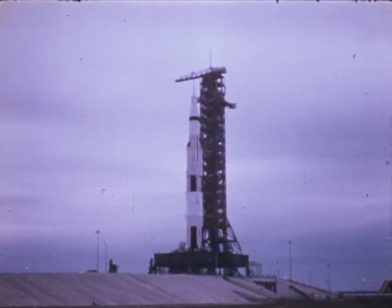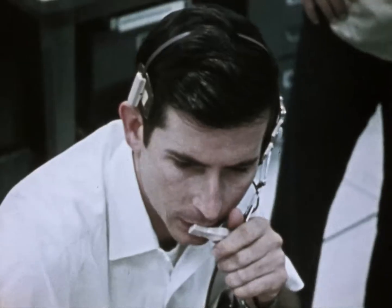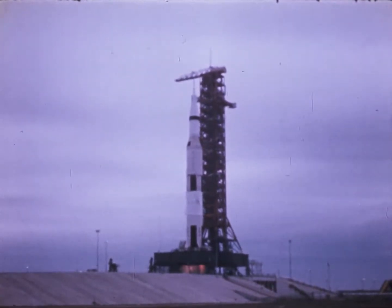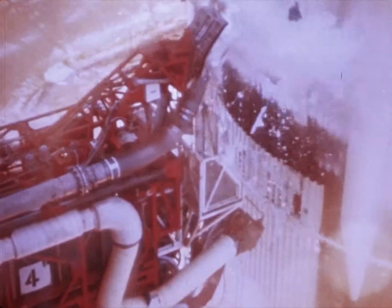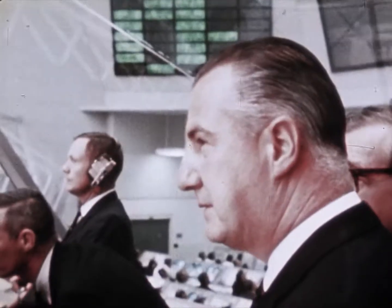We have ignition sequence start: 6, 5, 4, 3, 2, 1, 0. All engines running, commit. Liftoff! We have liftoff at 11 a.m. Eastern Standard Time.